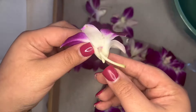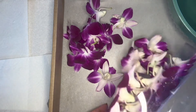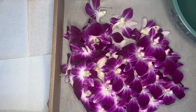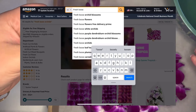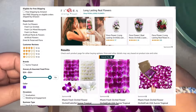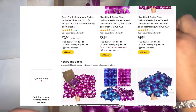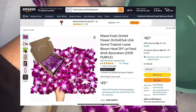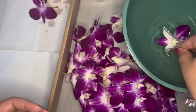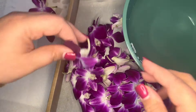I have ordered orchids five times from Amazon. I've ordered from different sellers with similar results. On Amazon, search for fresh loose orchids. You will usually find orchids available in white, purple, and a variety of dyed colors like blue, pink, and yellow. The pricing fluctuates, but at the time of this video, 50 orchids cost about $22 and 100 orchids will be about $40 to $45.